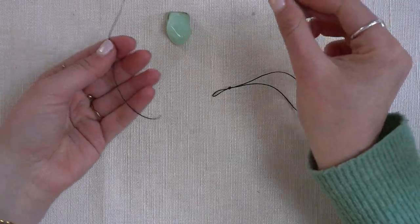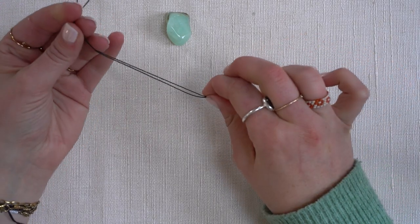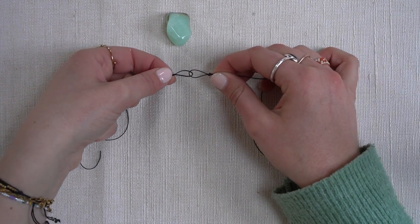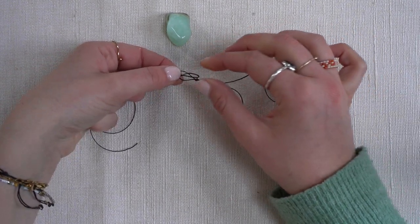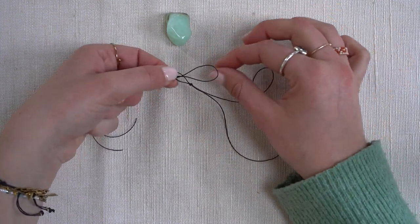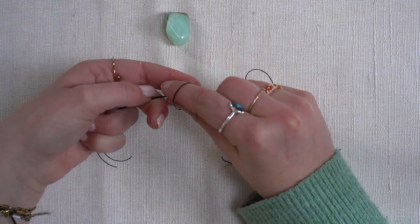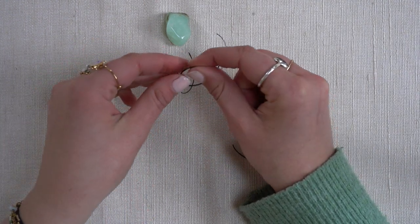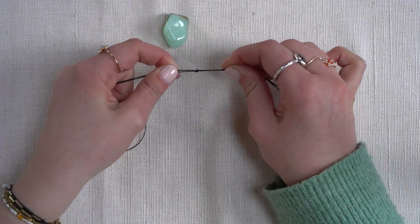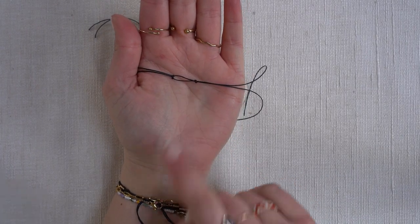Next we're going to grab a new strand. The first part will be the same — you're going to make sure that the ends will meet, then you create a loop on the other side. But this time you're not going to make a knot yet. Instead you go underneath the loop that we just made. You're going to pull the loop a little bit wider so that your fingers will fit through, and then you're going to pull the ends of the second thread through this loop. As you can see you'll create this shape, and when you pull tight there will be a knot. And I made a knot exactly across from the first knot.